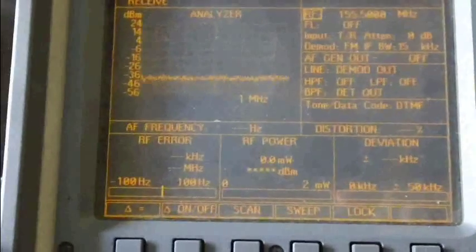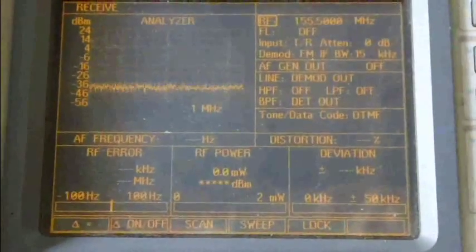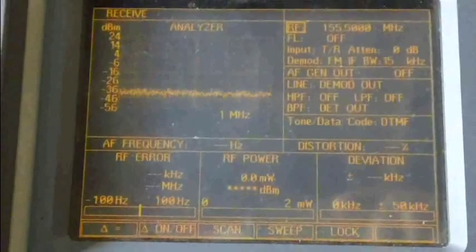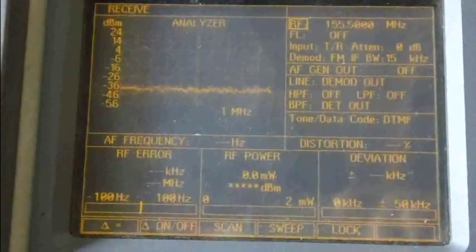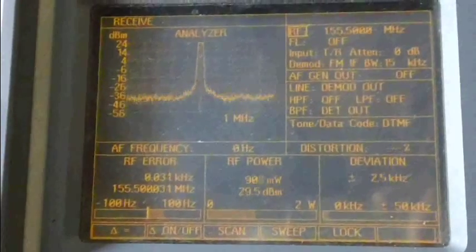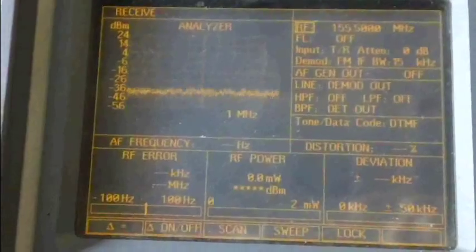Now I'm going to test the narrowband feature. For narrowband bandwidth, the deviation should read half of a full wideband deviation. Here we go — 2.5 kHz deviation on narrowband: that is within spec.